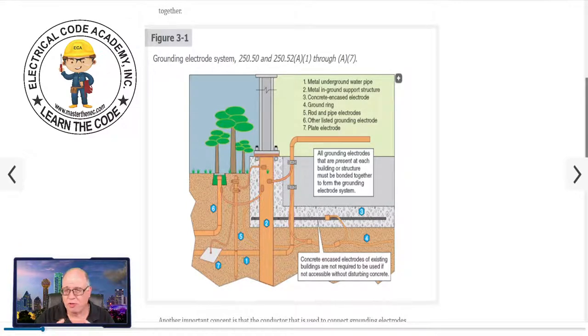Remember, the grounding electrode system we're talking about in 250.50 and subsequently the different ones in 250.52 have absolutely nothing to do with clearing an overcurrent device. This is all about sizing the grounding electrode conductors from the panel down to the electrodes. All of this is based on 250.66. You have some allowances in 250.66 A, B, and C which allow you to have specific sizes given in lieu of using the table in 250.66 — whether you're dealing with rods or pipes, a UFR ground or ring, you have some allowances. We're going to cover that as we go through this series.